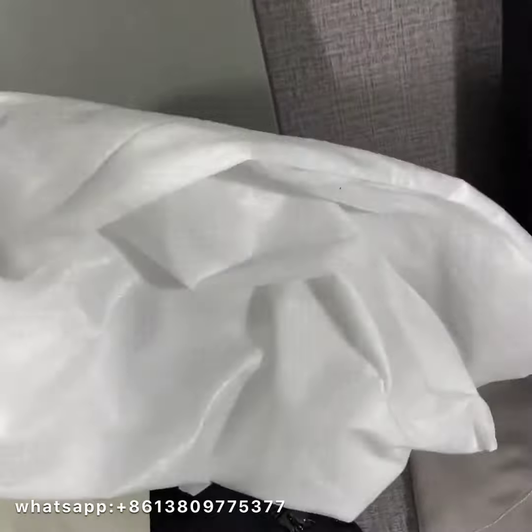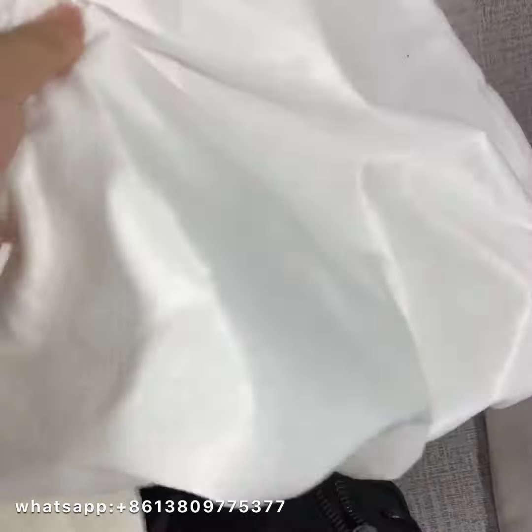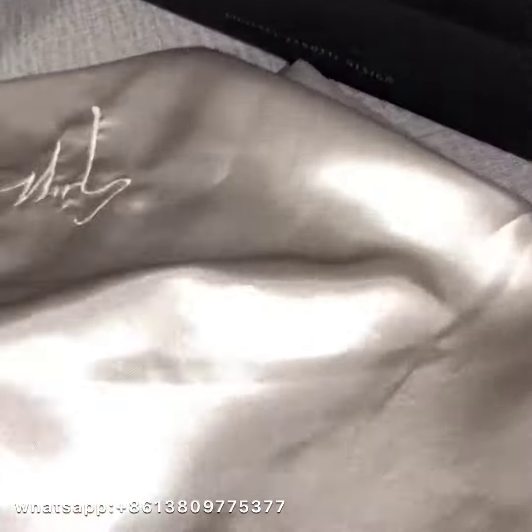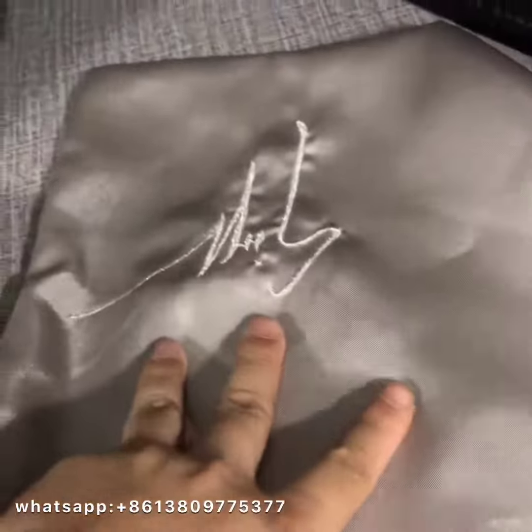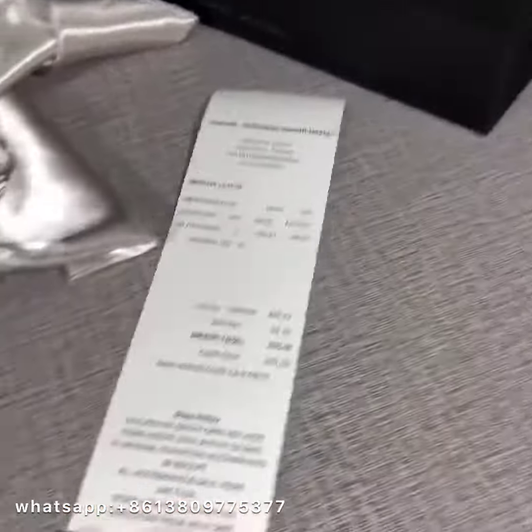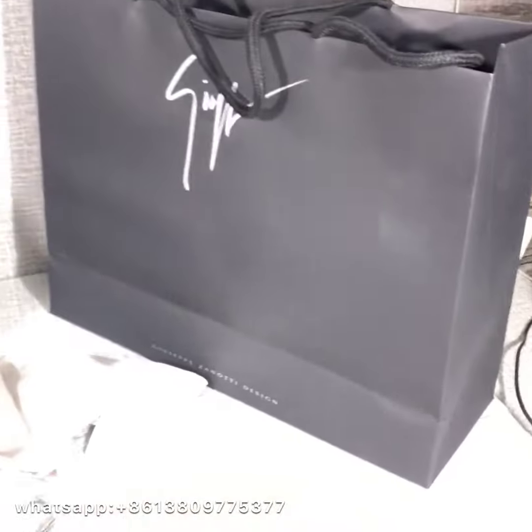First, it comes with two white dust bags. The material feels very good. And also, it comes with a dust bag too, with logo embroidery, receipt, and shopping bag.